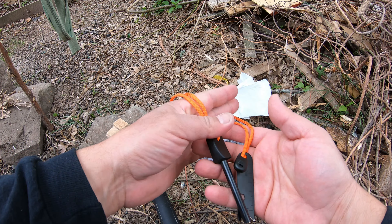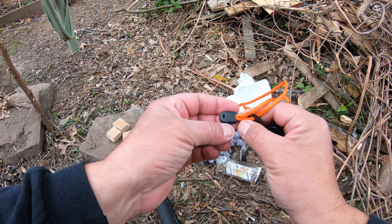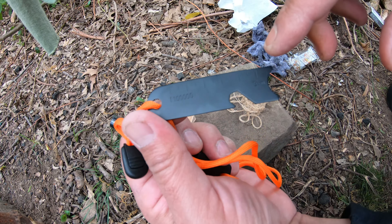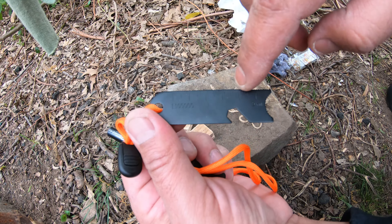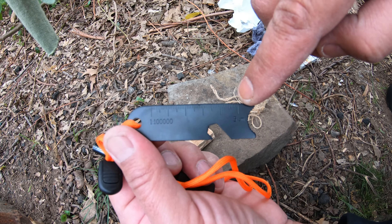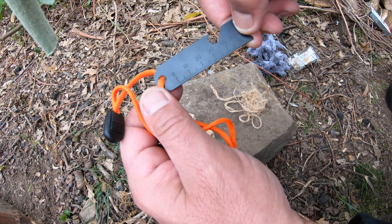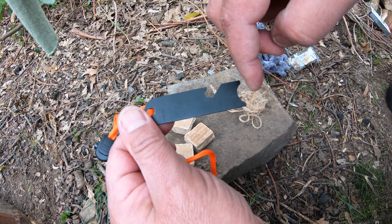The only thing this is missing I would say is some kind of whistle. I want to mention this little ruler has a scale for maps — one to one hundred thousand equals all the way to five kilometers — and on the other side it has a 50-millimeter ruler. Quite handy.